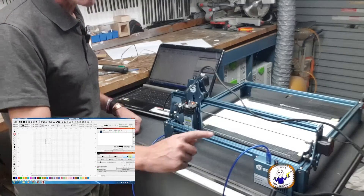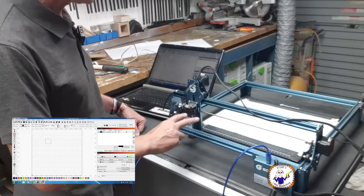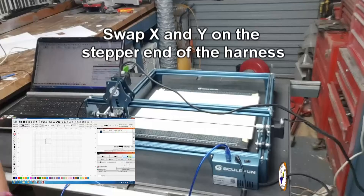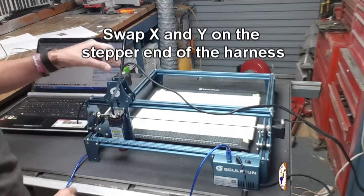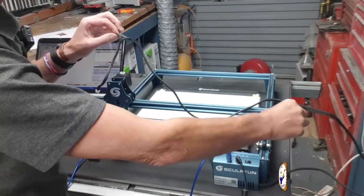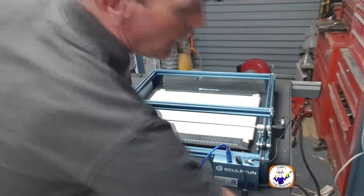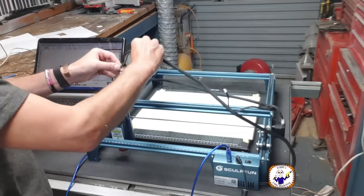I'll turn it off and try substituting my X and Y-axis to isolate the fault. I'm going to disconnect the laser since we don't need it, then take the X-axis and Y-axis connectors off and connect the X motor to the Y channel. So now the X-axis should work okay but the Y should be wrong.